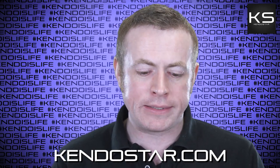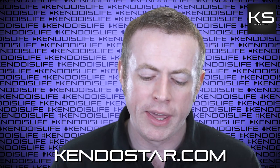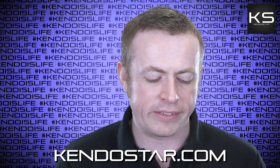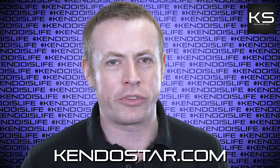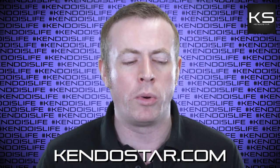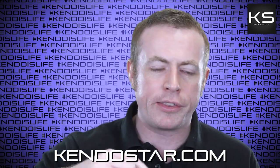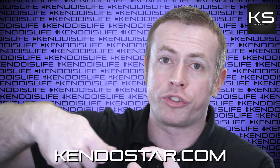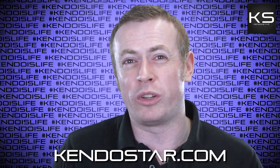Next question: 'I want to keep my shinai maintained properly, but the basic shinai I got from Kendostar seems slightly different than the one in your shinai maintenance video. Is there a chance of doing an updated maintenance video?' I need to update that video. I filmed it right at the beginning of Kendostar when we were sourcing shinai from a different place. The overall principles are the same — the only difference is if your tsuka doesn't have two loops, just pass the tsuru through the one loop instead of two. I will make an updated one soon, I promise.